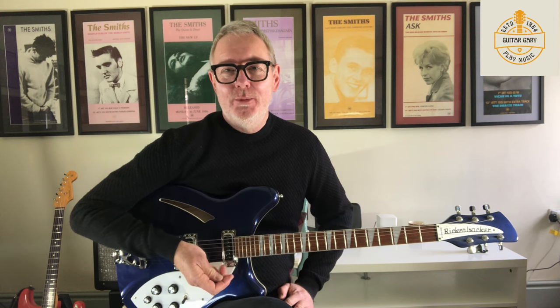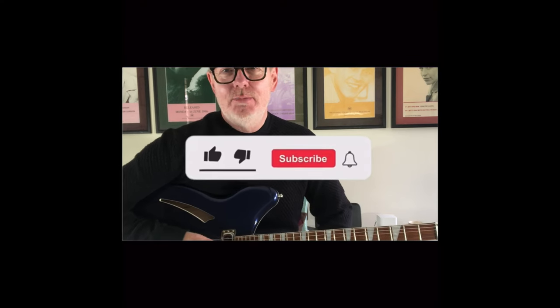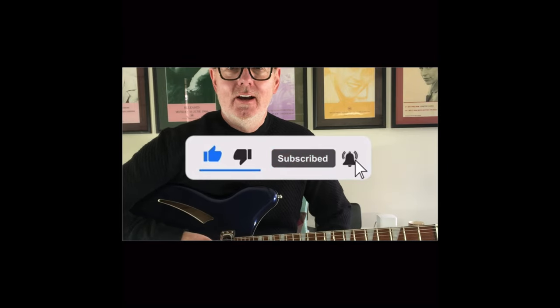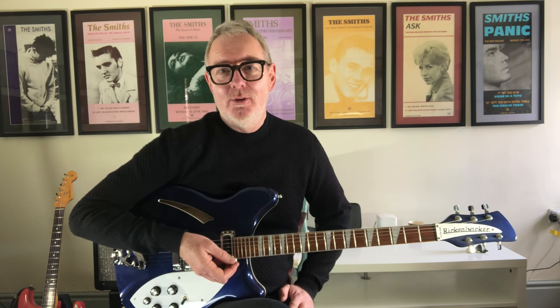This is still a new channel and I really hope you're enjoying it. I've had some great feedback and I'm really trying to grow it, so please do let me know your comments, give me a like if you're enjoying the lessons, and please do subscribe — it's free and it just means you get to see new videos when I put them out.